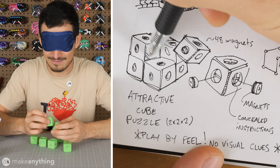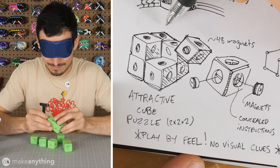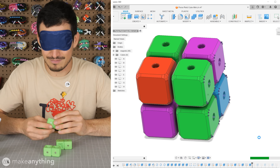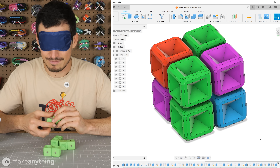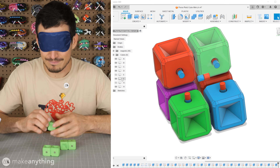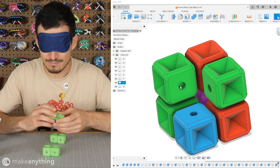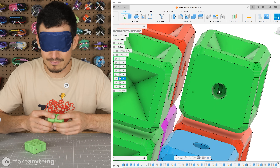Oftentimes ideas like this come to me in the middle of the night while I'm trying to sleep and I have to jump out of bed and sketch them out so I don't forget — pretty inconvenient, but at least I have ideas. After figuring that this puzzle may work, I jumped right into Fusion 360 to model out the parts. The shapes are pretty simple so the trickiest part was just keeping track of all the ways the magnets would be facing. To do that I modeled some placeholders that are color coordinated to represent the poles of the magnets, and I made sure to use every possible configuration of magnets so this puzzle is as challenging as possible for the number of magnets used.